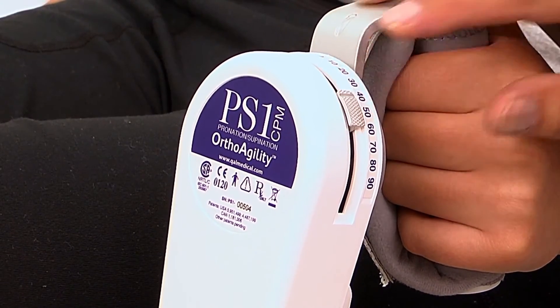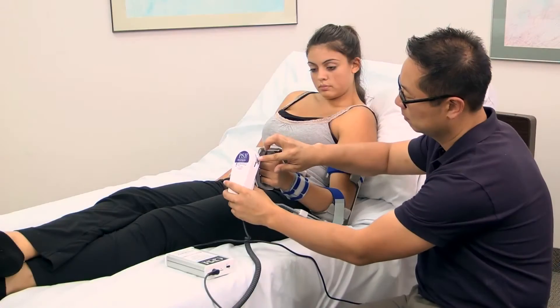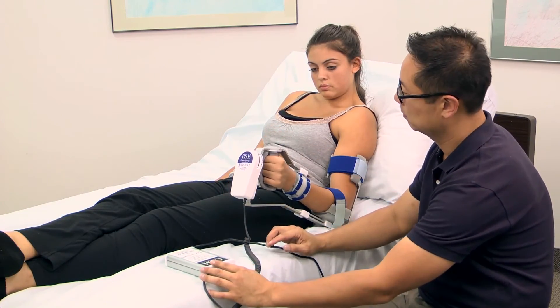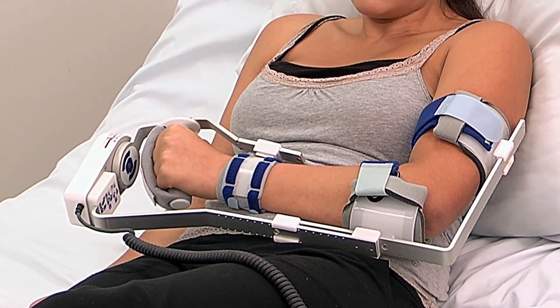To set range of motion, simply push and slide the mechanical stops on the actuator to the desired amount of motion. When ready to start treatment, set the force setting to maximum or minimum and the actuator will begin moving.